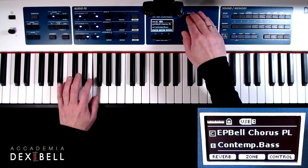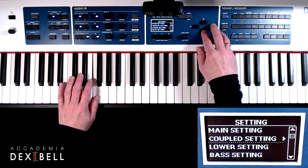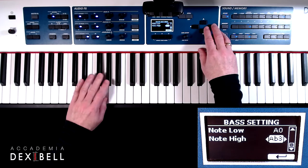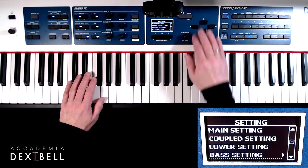When the split function is switched off, we can change the key ranges of each part individually in the settings menu by addressing the lowest or highest note of each part.